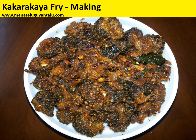Hi, welcome to manathilbuwantalu.com. Today let's see how to make a traditional dish which is the kakarakai fry.